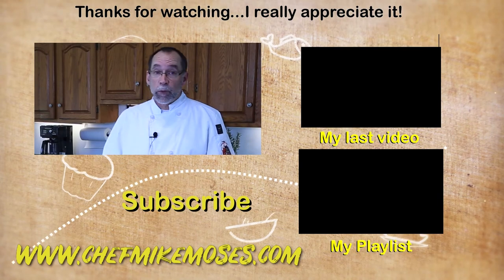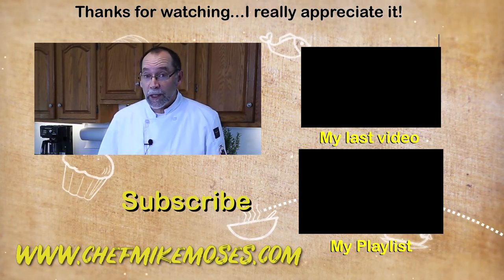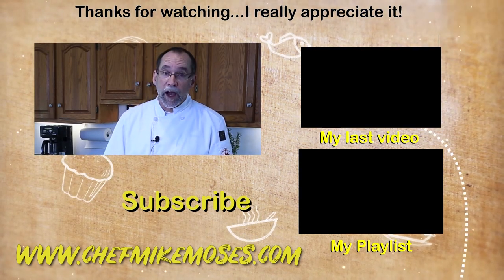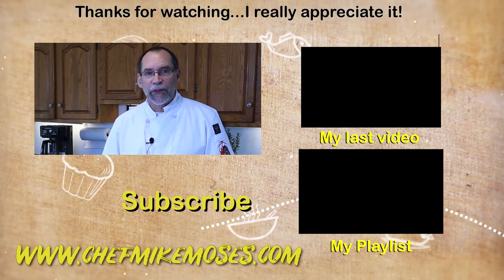For more information on this recipe and more, head over to my website at www.chefmikebozes.com — I have a blog running there with recipes you can print. I hope you enjoy this. I'm here to help you cook better, shop smarter, and eat healthier.